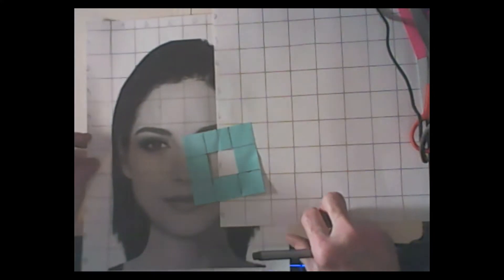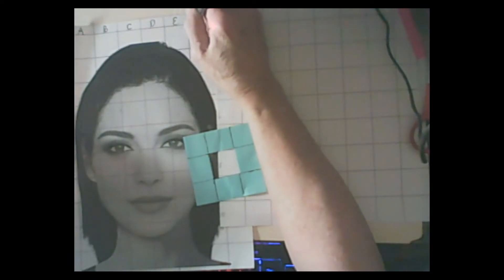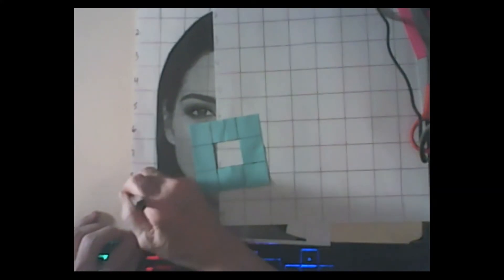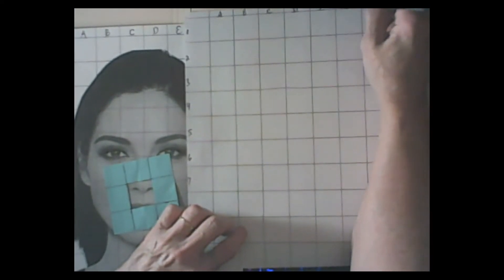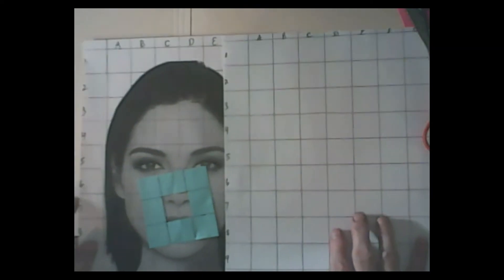Now what we're going to do is take our drawing and look at the letters - I'm going to darken these up so you can see them better. We've got one through ten across, then one through ten again, and then A through J. So now we have our numbers and our letters.